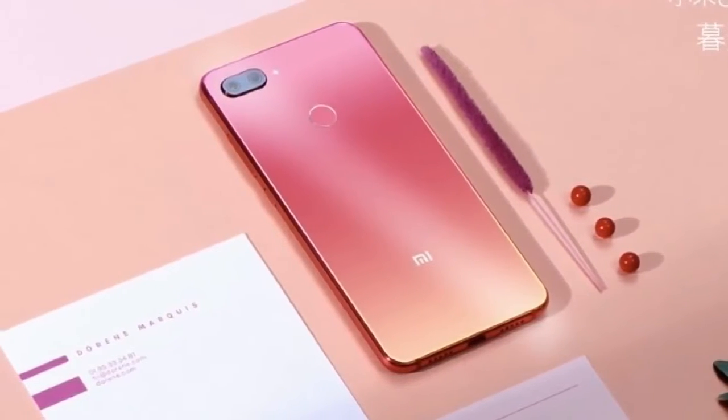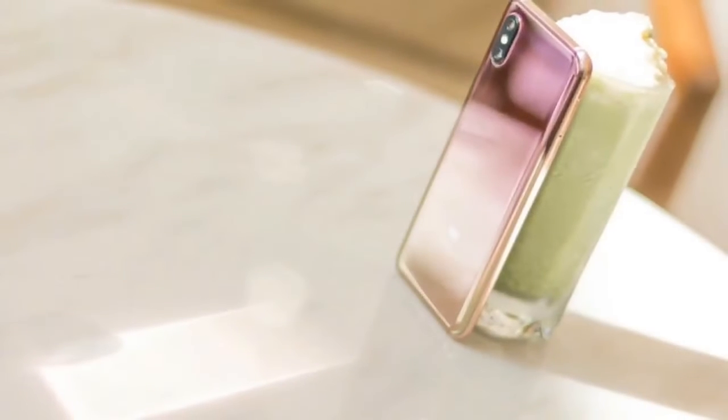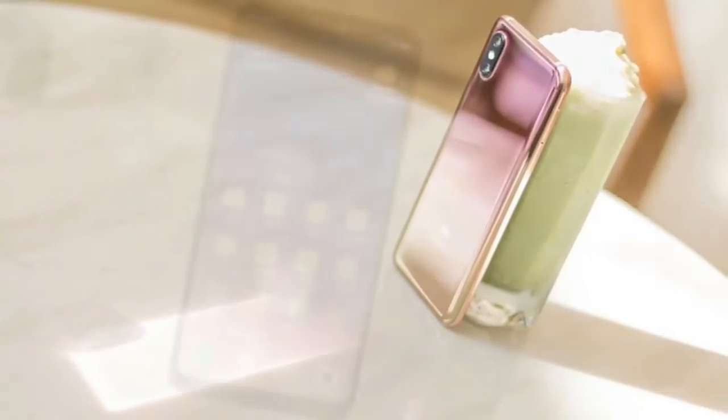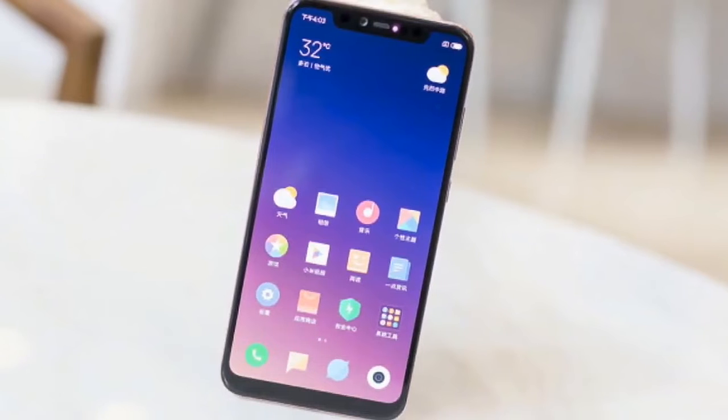The new variant of the Mi 8 comes with an in-display fingerprint scanner like the Mi 8 Explorer Edition and also comes in two new colors. Xiaomi states that the in-display fingerprint scanner has been improved when compared to that of the Mi 8 Explorer Edition.